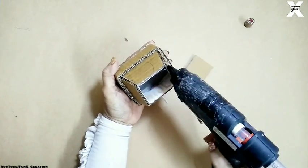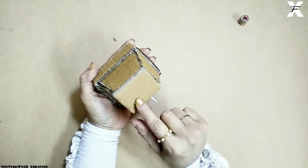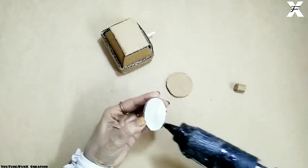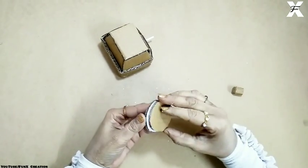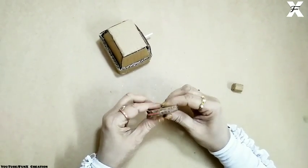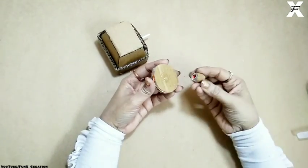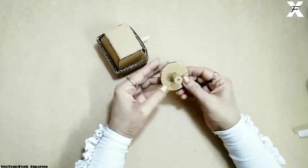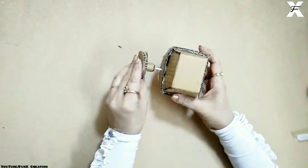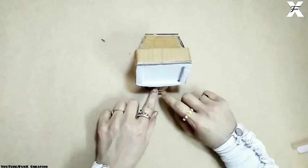I'll close the back side using another cardboard piece. These are two circles for the base of the monitor — I'll stick them together. Make sure you use thick cardboard so it can take the heavy weight of the monitor. I'll take that part and insert the straw, and as you can see the monitor is now easily movable.